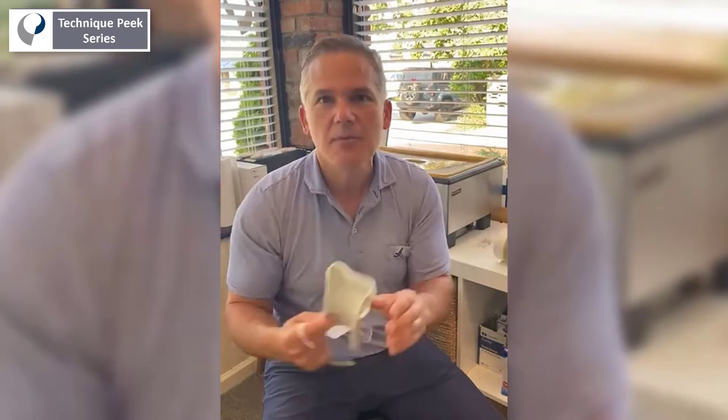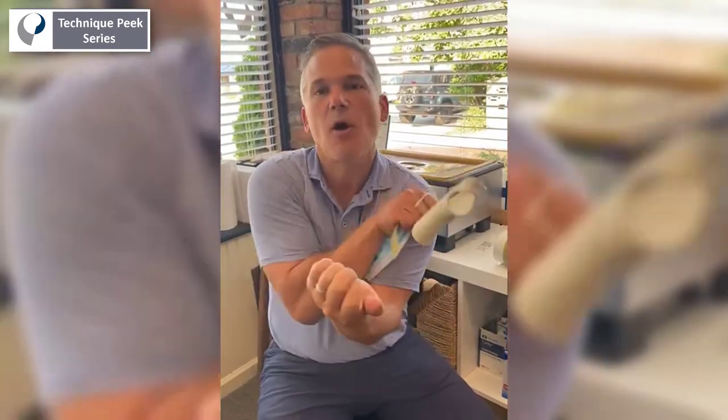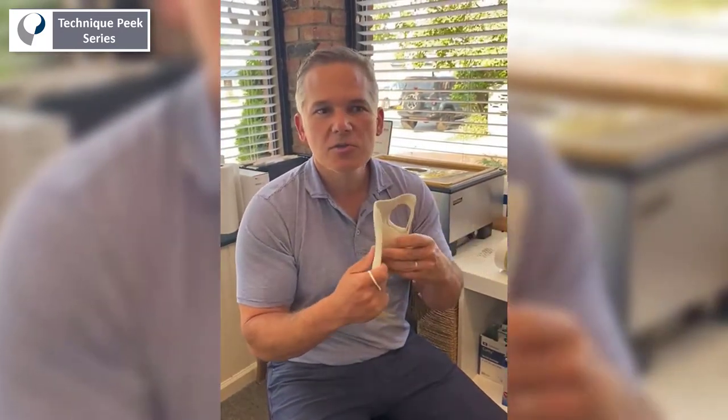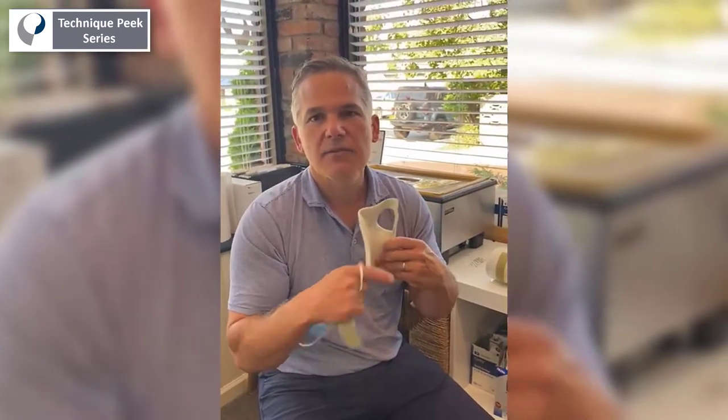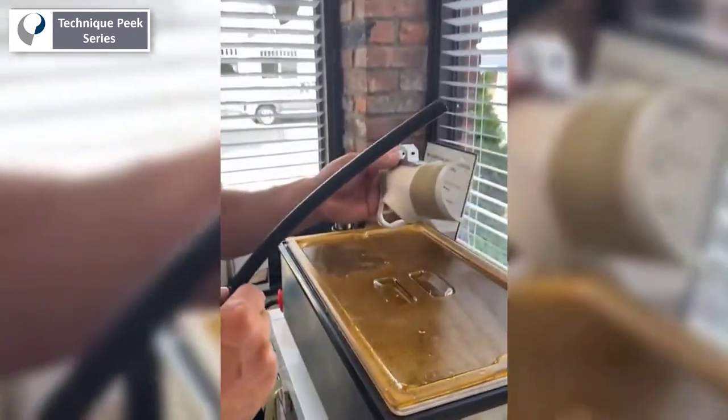It's not going to be comfortable to begin with. It's more about stabilizing the wrist so when it rotates, the splint doesn't come off. Now I'm going to show you how to put on the device to allow it to rotate.